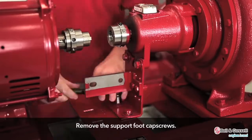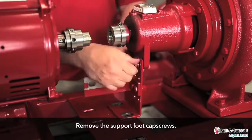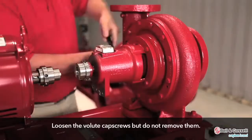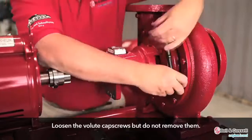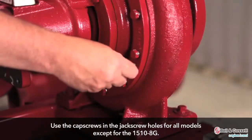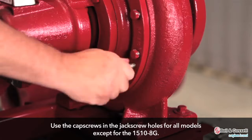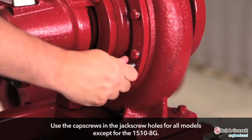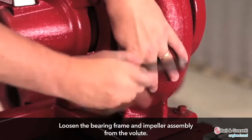Remove the bearing frame and impeller assembly. Remove the support foot cap screws. Loosen the volute cap screws but do not remove them. Use the cap screws in the jack screw holes for all models except the 1510-8G to loosen the bearing frame and impeller assembly from the volute.